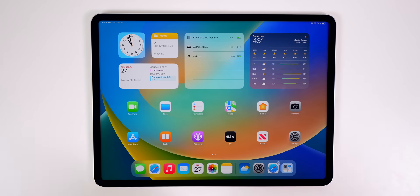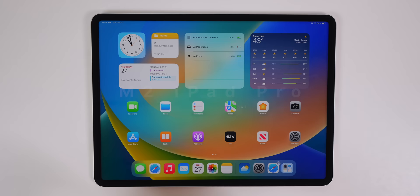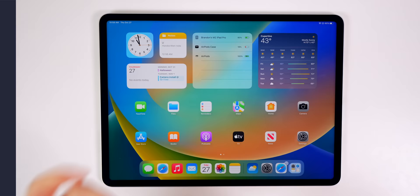If you just picked up a brand new M2 iPad Pro, I'm going to show you the first 14 things that you need to do. This is going to range from beginner tips for getting started and important settings to change, to advanced tricks that you might not have even known existed. Let's get into it.